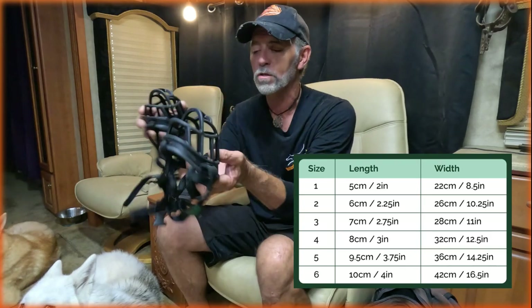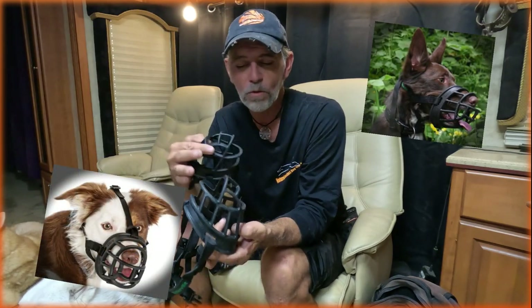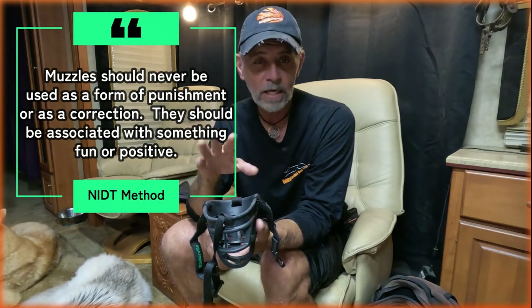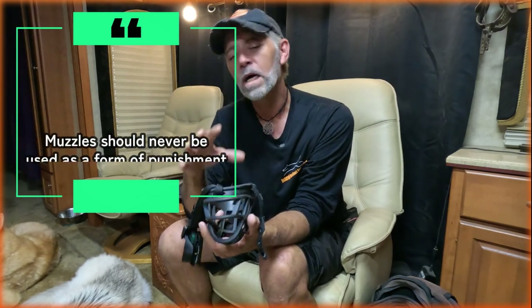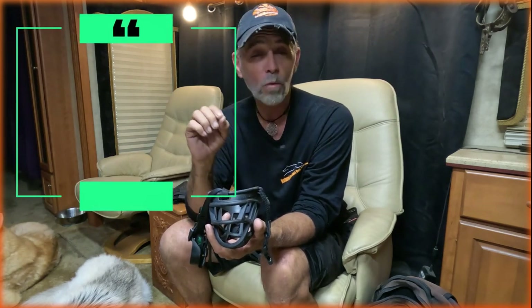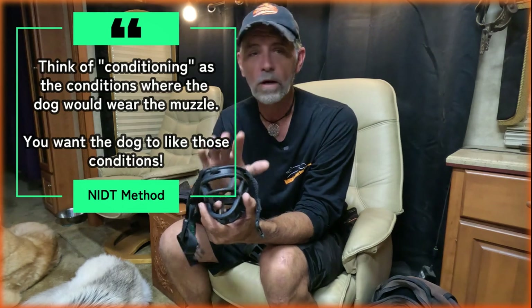Your basket-type muzzles come in all kinds of different sizes — this is a size 3 and a size 4 — and you can see in the examples the way they're supposed to fit on the dogs. Muzzles are never supposed to be any type of form of punishment or a signal that something bad is getting ready to happen. The term muzzle conditioning is thrown around in the dog training community a lot, but understanding what muzzle conditioning really is will determine how we approach it. Muzzle conditioning is supposed to mean we're getting the dog used to wearing the muzzle.